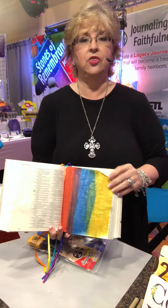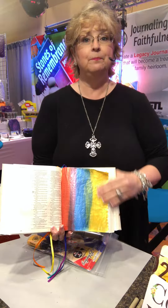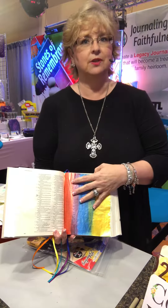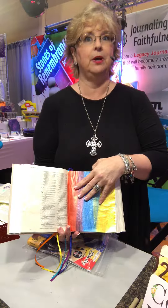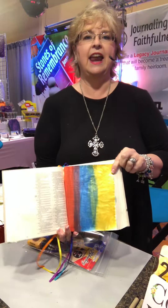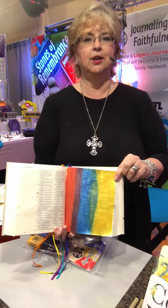So depending on how thick you put it on, it can be opaque. If you put it on very thinly, you can actually see through it — it is transparent. But look at the range of colors that you can get and how shimmery and shiny it is.